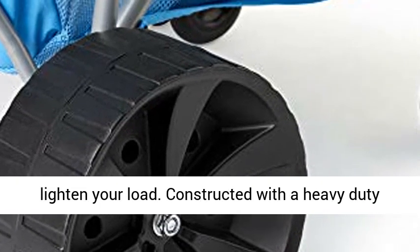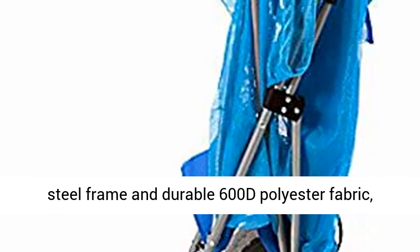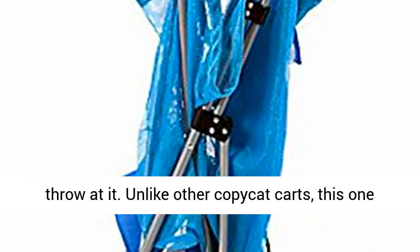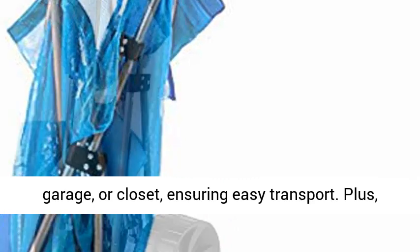Constructed with a heavy-duty steel frame and durable 600D polyester fabric, this cart will hold up no matter what job you throw at it. Unlike other copycat carts, this one folds compactly and stores easily in your trunk, garage, or closet, ensuring easy transport.